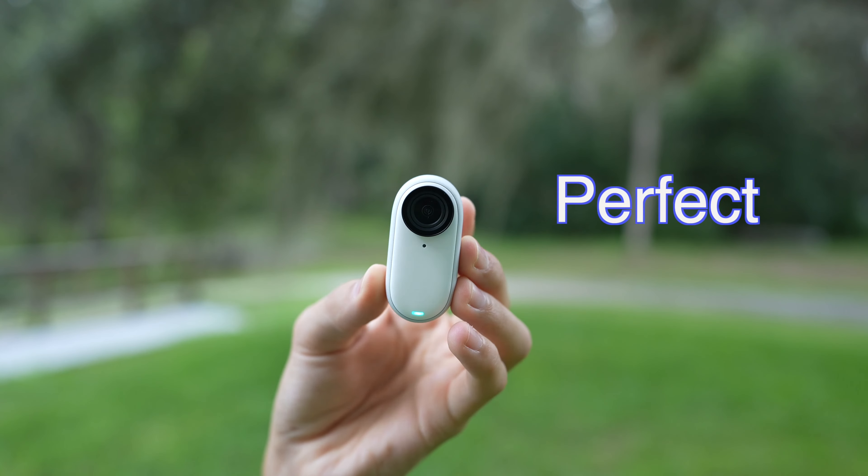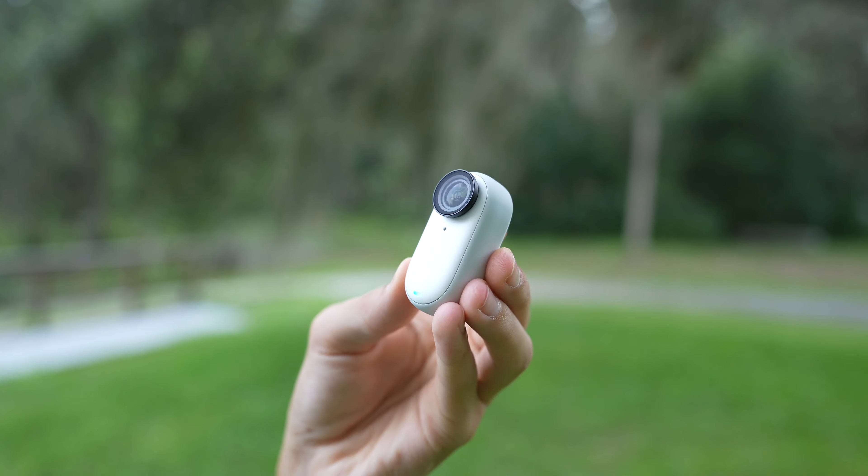This is the world's smallest action camera, so you won't find any action camera that's smaller than this. But no action camera is perfect, so let's talk about the cons of the Insta360 GO 3.